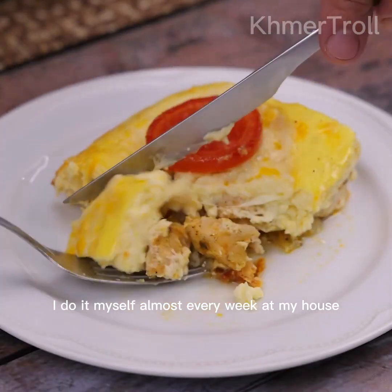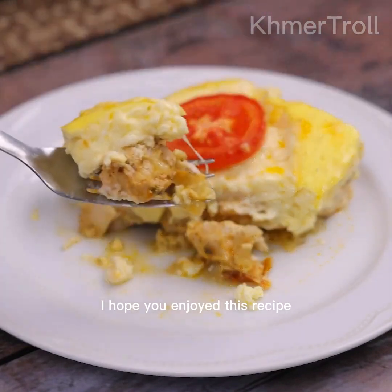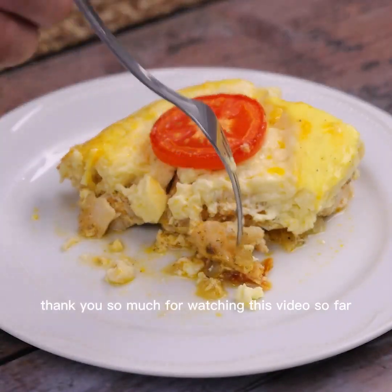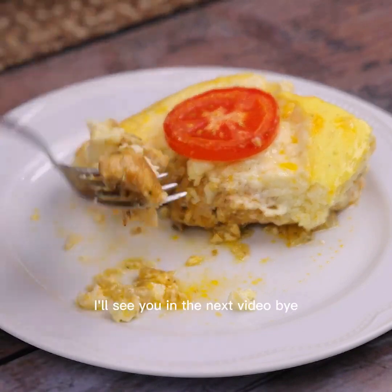I do it myself almost every week at my house. I hope you enjoyed this recipe. Thank you so much for watching this video. I'll see you in the next video — bye!